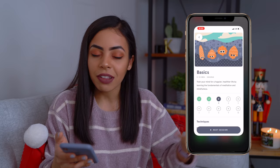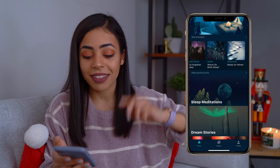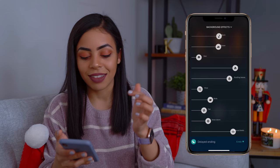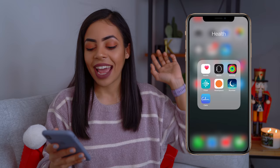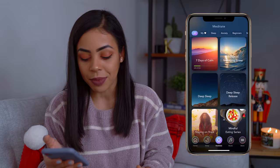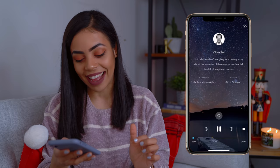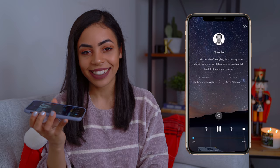Slumber is another one I've been using at nighttime. It has voice, but also sounds and background effects — and I find that I focus more on the background noises than what the person is saying. The last meditation app I have is Calm, and with Calm you get the best of both worlds: meditations with voices and also soundscapes and music. There's a whole bunch of different categories, and you can even have Matthew McConaughey read you a bedtime story.